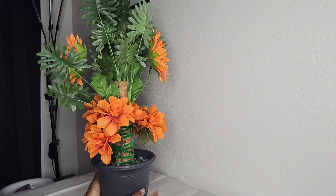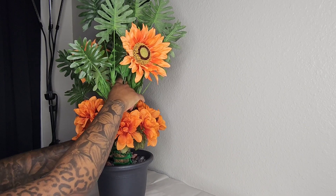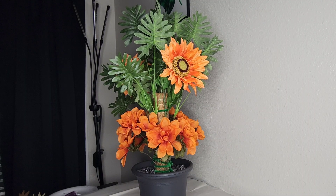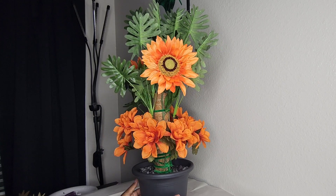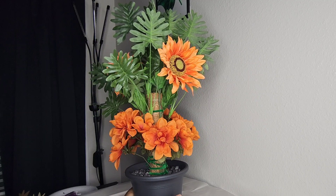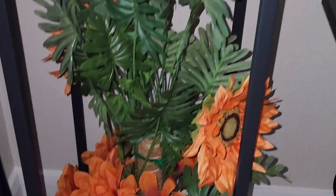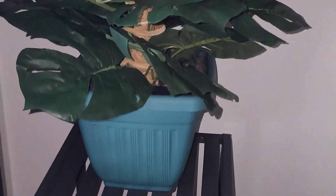I'm giving everything a final look to double check and see if I need to add any pipe cleaners or readjust anything. Once everything looks good, this is the final result. I decided to place this arrangement on a plant stand alongside my faux monstera tree — you can check out that tutorial as well. If you like what you saw, don't forget to like, comment, share, and subscribe. Thanks for watching!